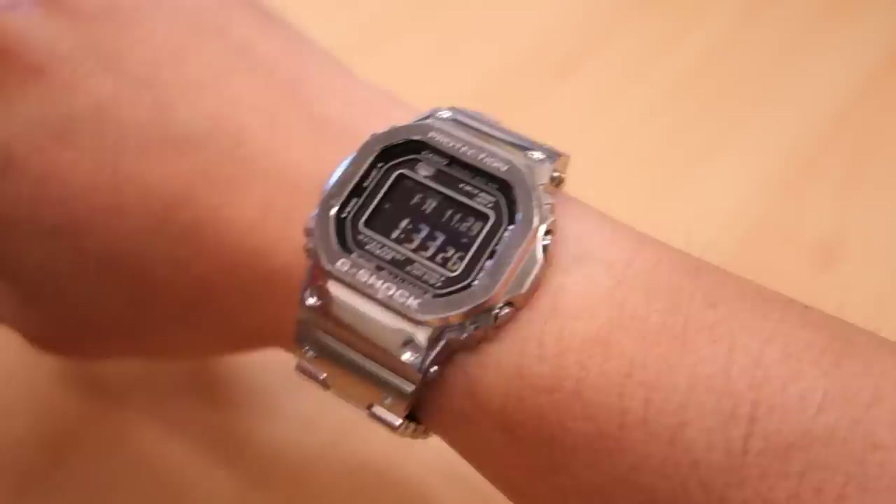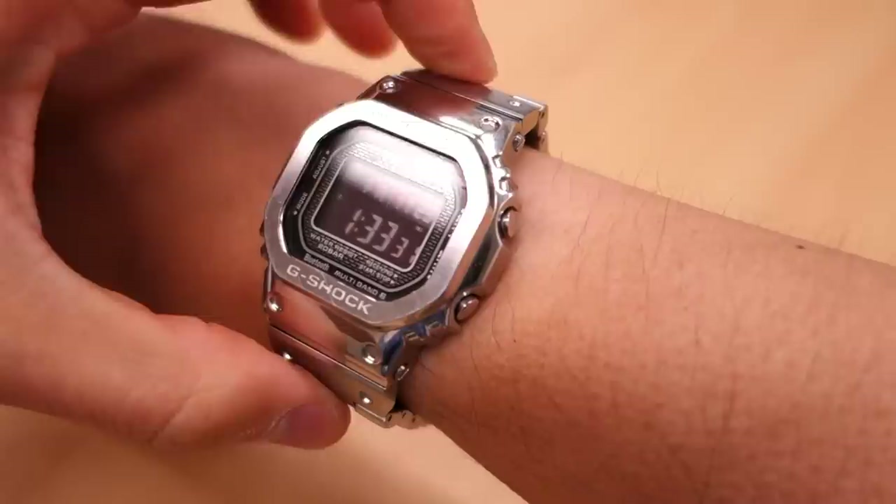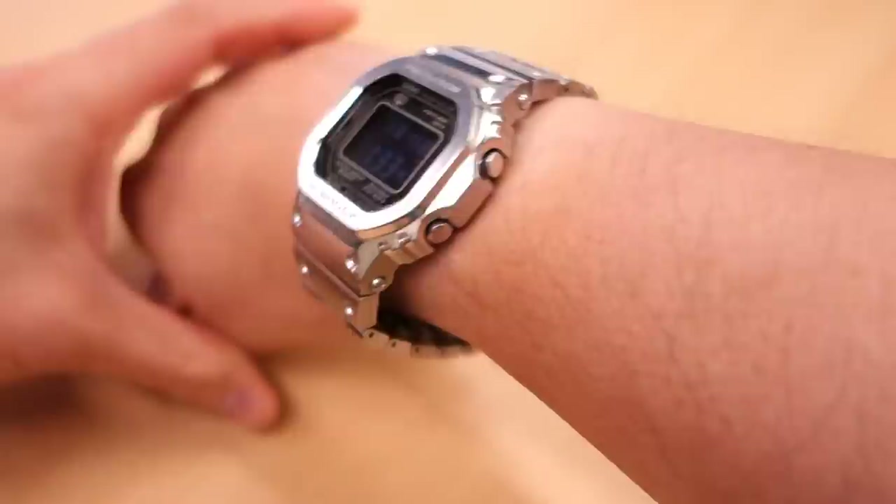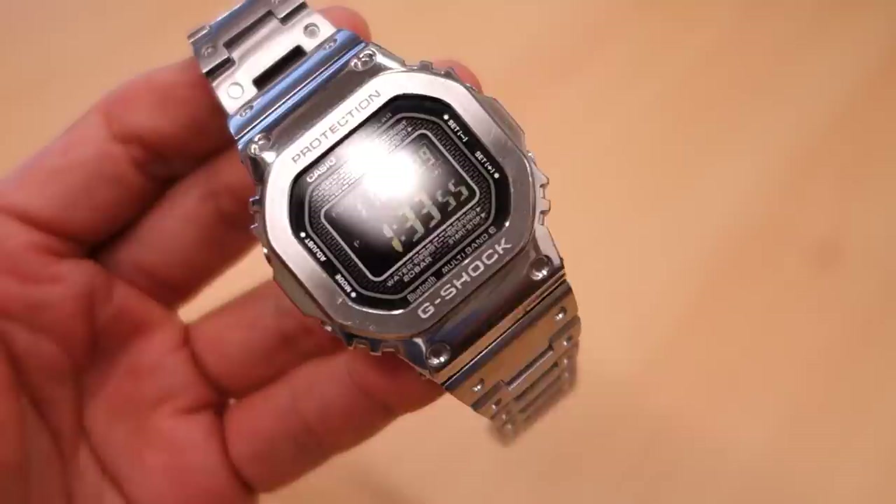Here's the Full Metal G GMW-B5000D1 on my 17-centimeter wrist. One thing I'll point out is that the first lugs are not flexible - they sit pretty high and make the watch sit a little awkwardly on the wrist, which is a bit unfortunate but something you do put up with.